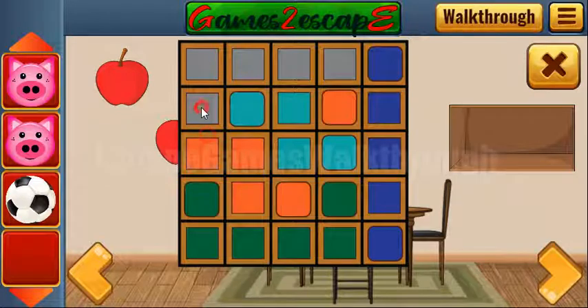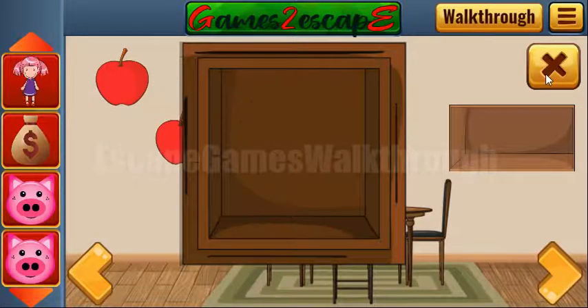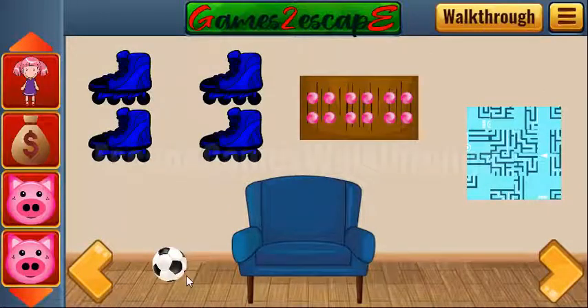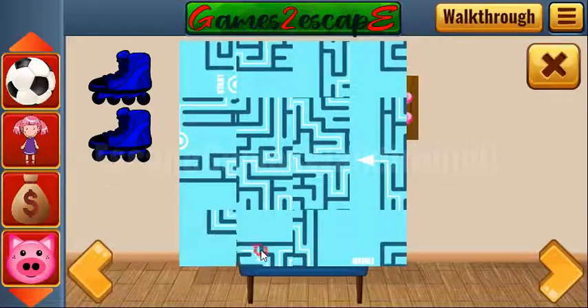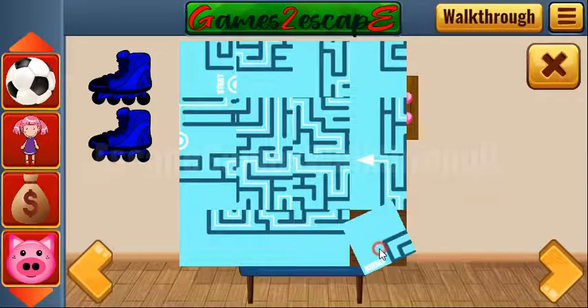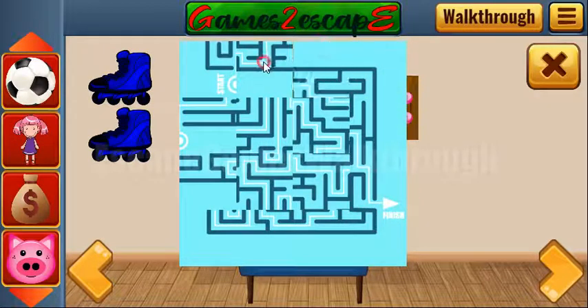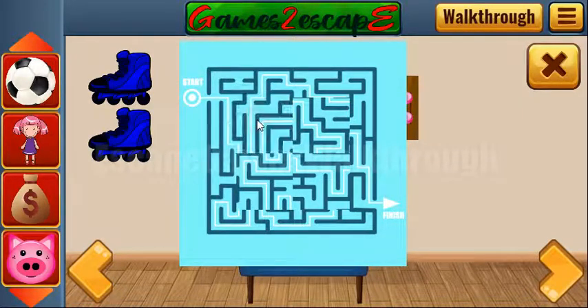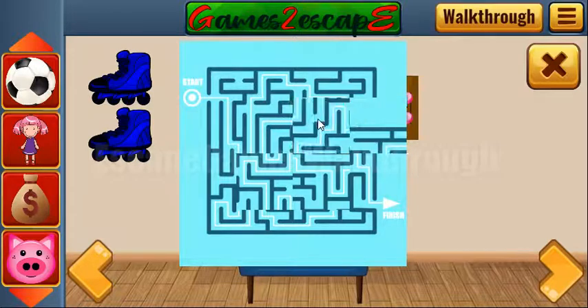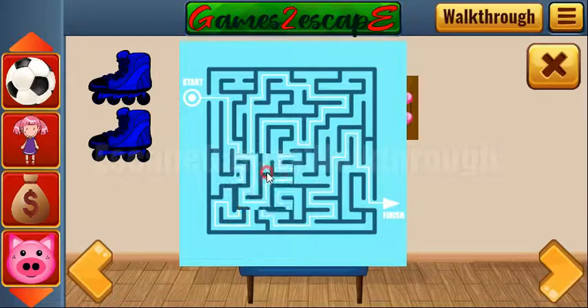Let's solve another puzzle — we are to connect the same colors with lines. The last is orange. We have money back and a doll. Let's go further to the right, take the ball.